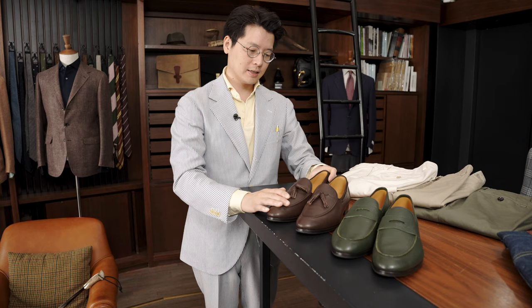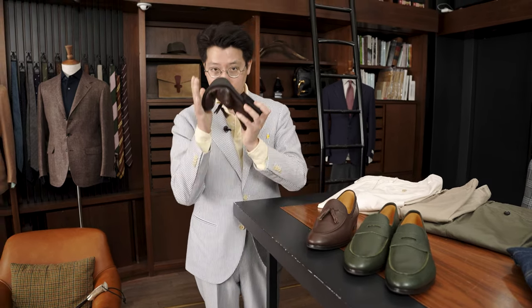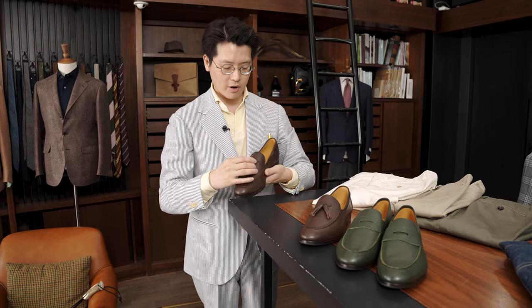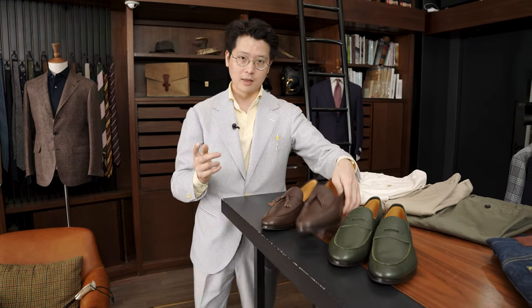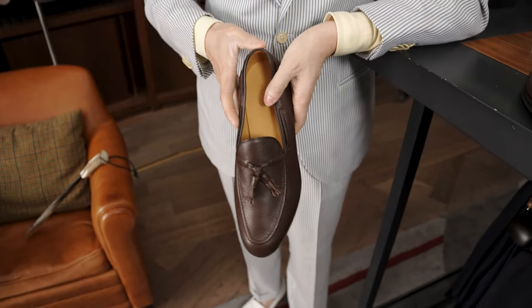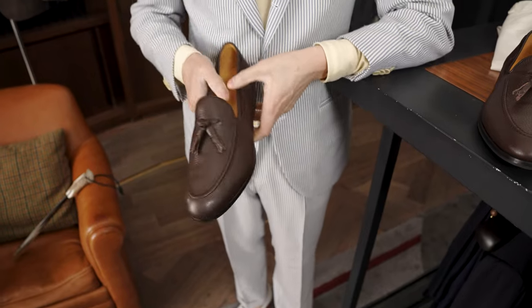Koji came up with these. They're very different from his bespoke shoes in that they are very, very soft — soft as a Belgian loafer, but still nice, still dressy, still smart. And Koji really went the extra mile to make these as comfortable as possible. Other than the softness in the sole itself, there's very little structure in the shoe. There is a heel cup, there's a toe puff, but everything on the side is unstructured and soft.